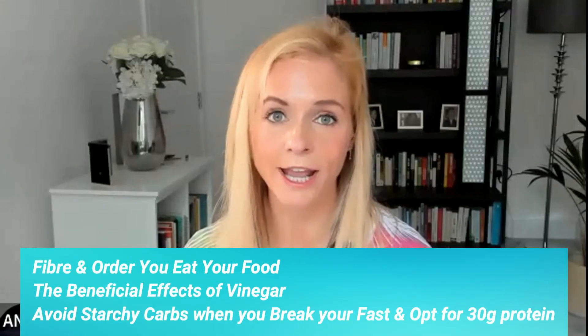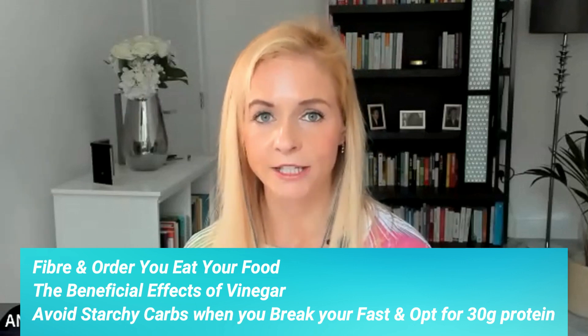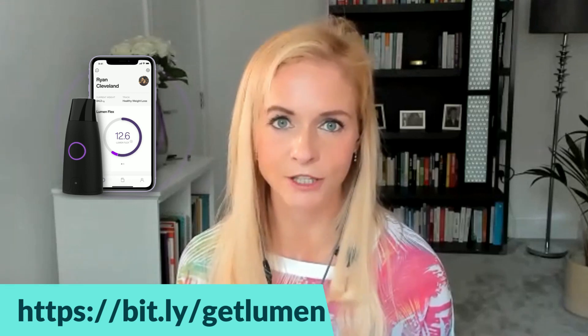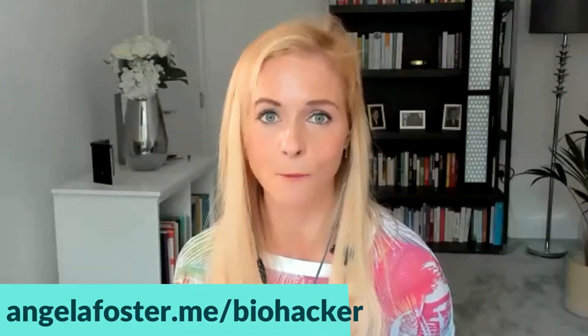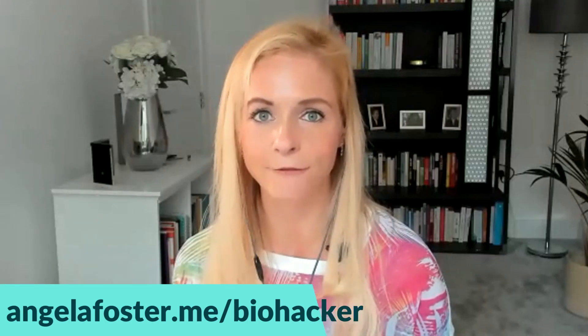Those are the top three things. We went through way more in my month in the Female Biohacker Collective membership, where we did a whole month on metabolic flexibility and had a really fun challenge experimenting with different breakfasts. We're going to be revisiting it again in a couple of months after we look at stress, breathwork, and resilience this coming July, because I think that's going to improve everyone's management of glucose and their metabolism. If you haven't checked it out yet and you'd like to join us, it's an amazing community of women. Check out all the details at AngelaFoster.me forward slash biohacker. I'll see you next week for another Bite Size Biohacks episode.